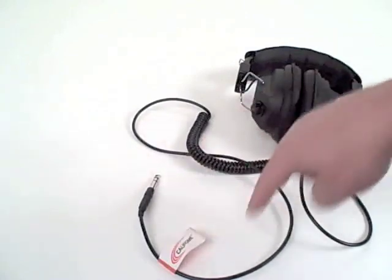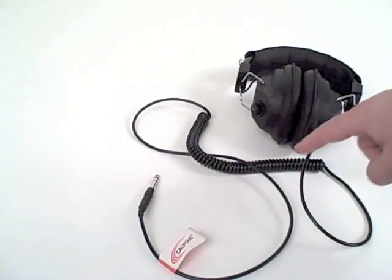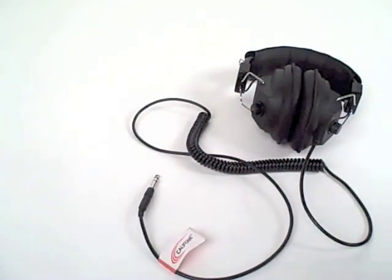You can see it's straight on both ends and coiled in the middle to alleviate tangles when it's being plugged into a jack box, a computer, or something like that, but coiled in the middle for convenience.